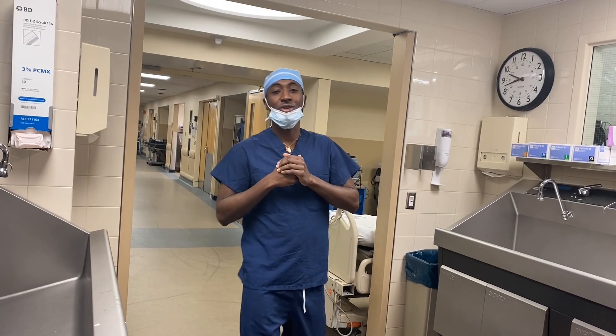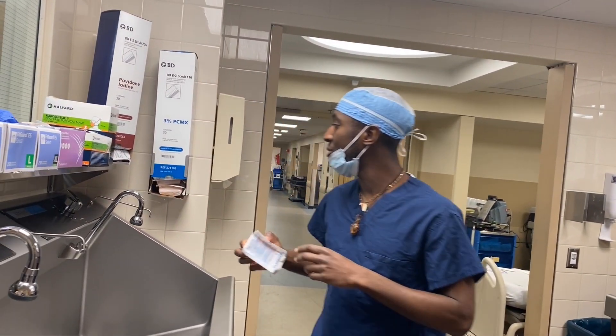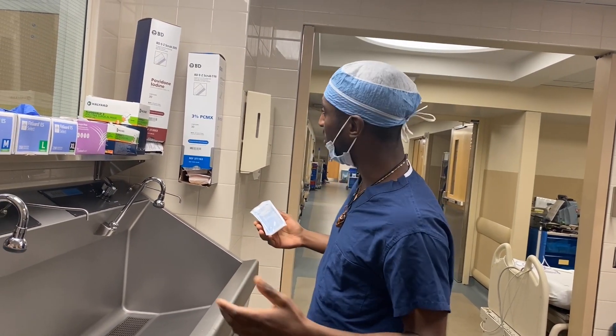What's up everybody? It's your boy, the Surgical Guru, and we're back with another video. Today I want to show you how to do a surgical hand scrub — the basics, the one-on-one.